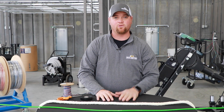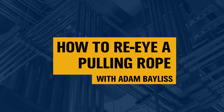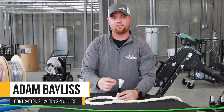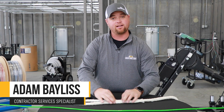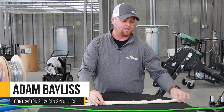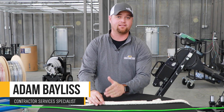Hi, my name is Adam Bayless. I'm with Van Meter. Today we're going to be re-eyeing a 9/16 pulling rope. The portion of a pulling rope that sees the most amount of wear is the eye itself, so over time those eyes wear out and will have to be redone, or they get cut in the field and need to be replaced. One of the benefits of using a single braided 9/16 pulling rope from Southwire is that you can re-eye these in the field.